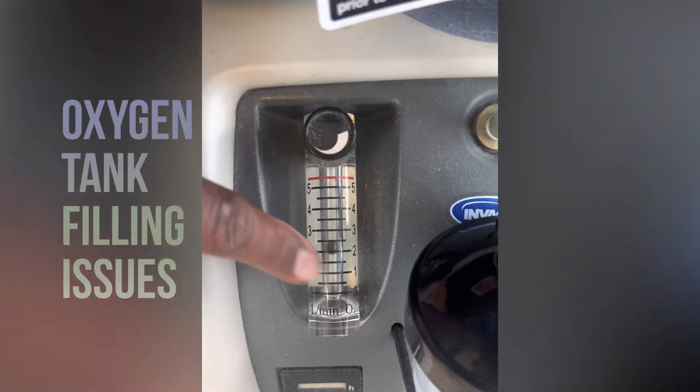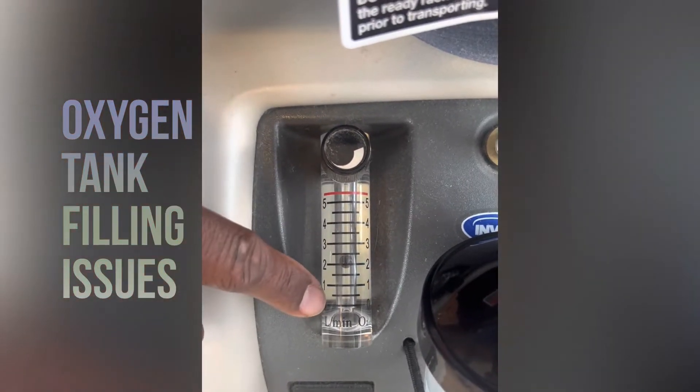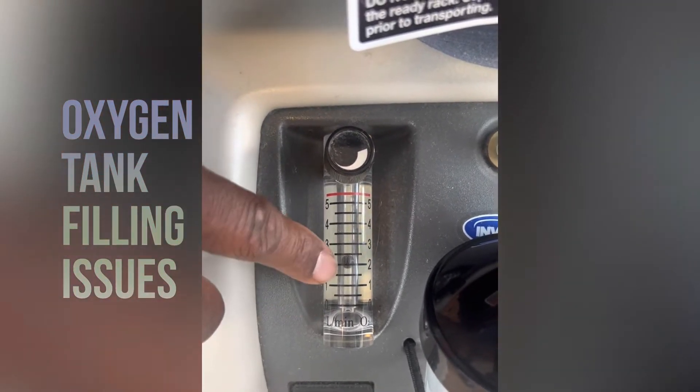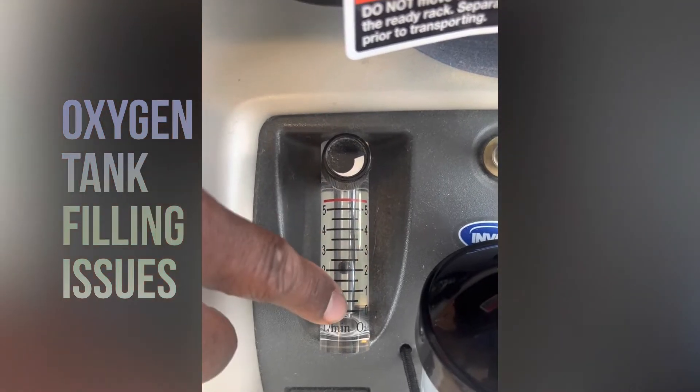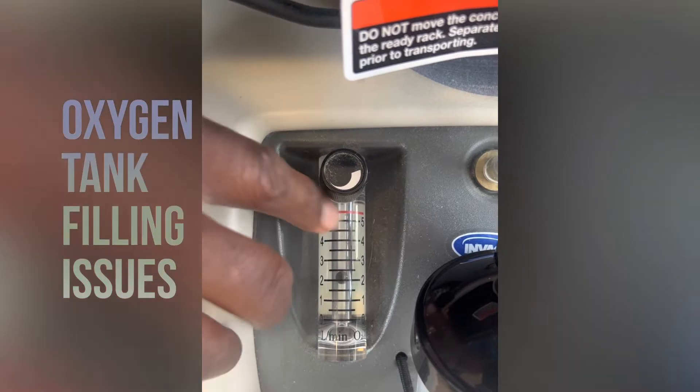Is it on two, below two, or above two? If it's above two, we have to bring it down because you're not going to be able to fill your tanks if it's over two. If it's under two, it's fine and we'll move on to the next step. Let's say it's under two and it's in the right spot.